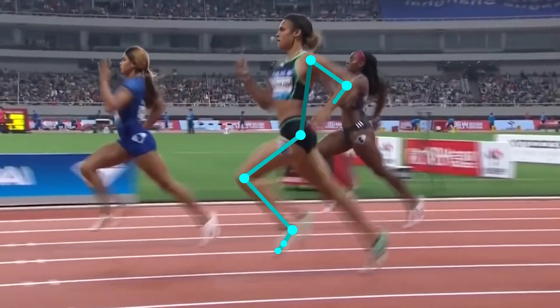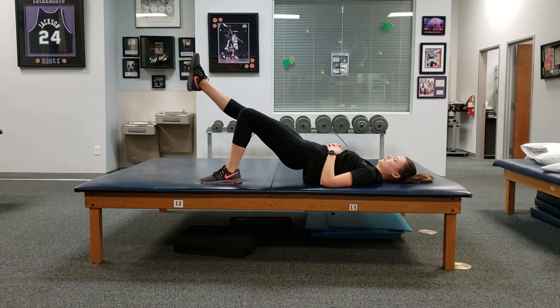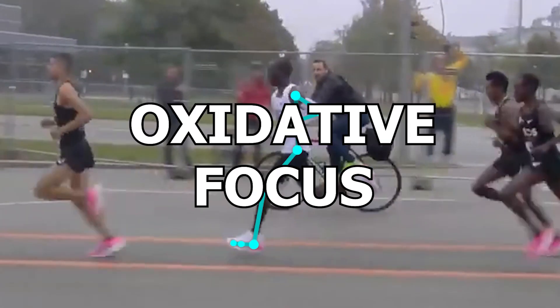There can be different types of focuses you could aim for. I covered some of these in detail in a previous video, so I will briefly go over them here along with variations of the bridge that you can incorporate for that focus. One is an oxidative focus. This one is more about building tolerance and improving energy levels so you can basically sustain certain levels of activity longer.